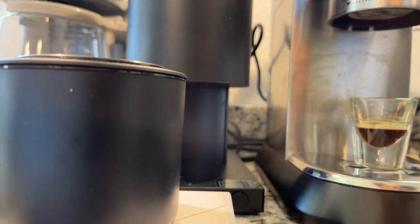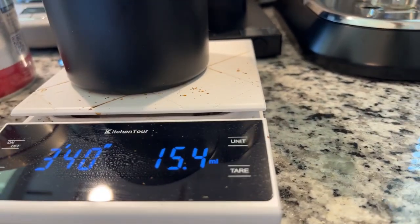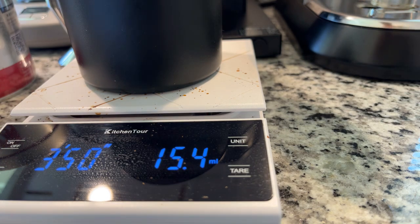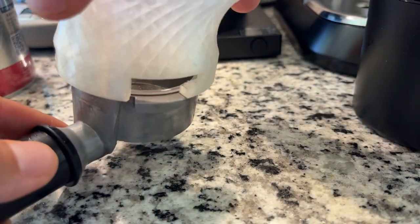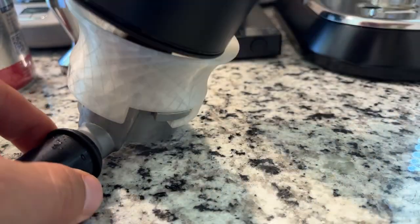We got 15.3 out. So it does suffer from some retention - about 0.6 grams there in that case. But that's not that unusual, to be honest. Anyway, let's go ahead and prepare our puck. There we go, let's dump that in there. Excellent - I have the feeling this is going to be a little better.